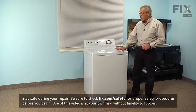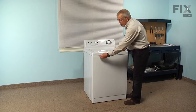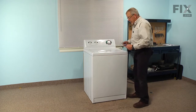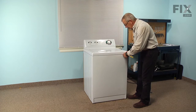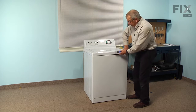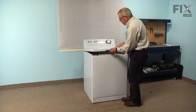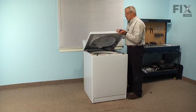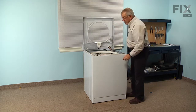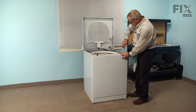The first step of this repair will be to lift the main top and then remove the front panel. There are a couple of spring clips about four inches from either side that we need to release to lift the main top. The thin putty knife will come in from the center until we feel an obstruction, and then depress the spring with the putty knife. Then carefully lift the top and position the washer so that we can lean the main top against the wall or have somebody support it. Next, we're going to remove two five-sixteenths hex head screws that secure the top of the front panel to the cabinet.